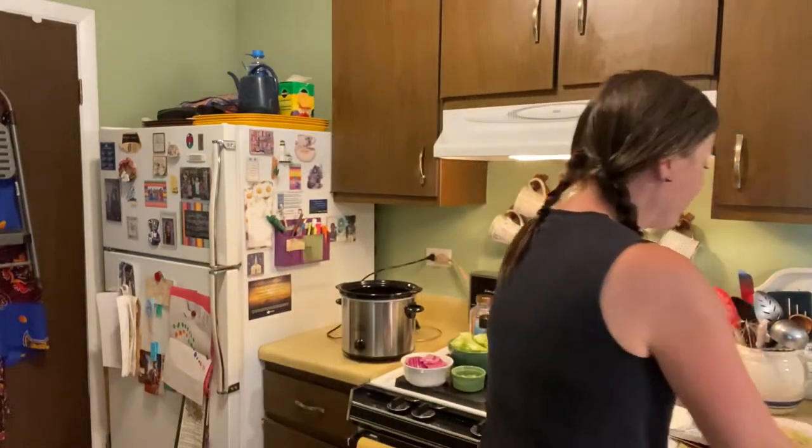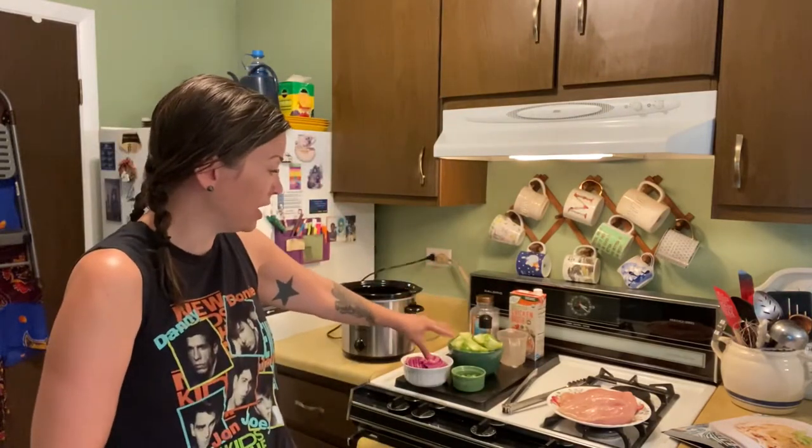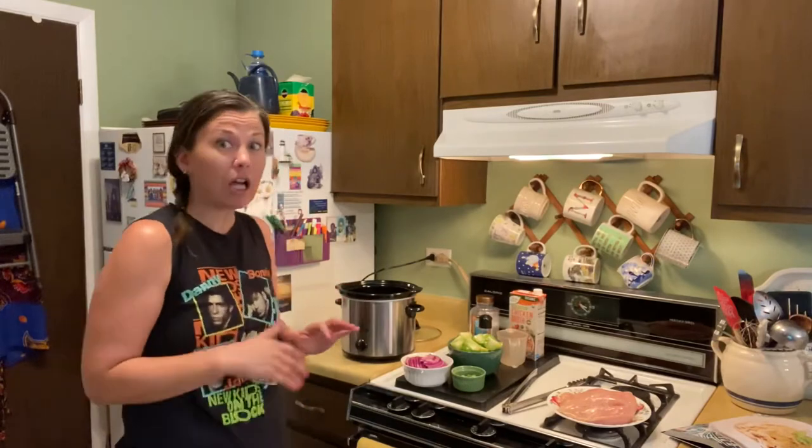We are making slow cooker tomatillo chicken. It's in her recipe book, The Paleo Kitchen — she's got a couple. Super simple: tomatillos, onion, jalapeño, chicken broth, some spices — that's it. We are going to cook this on low for eight hours.